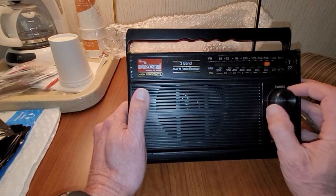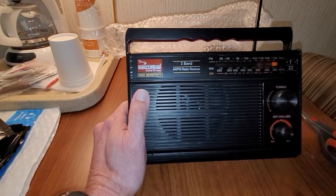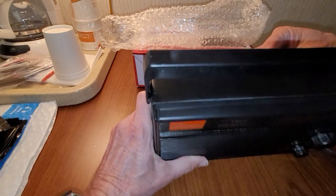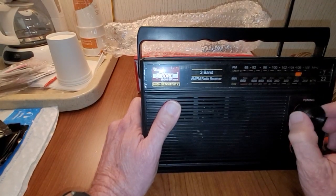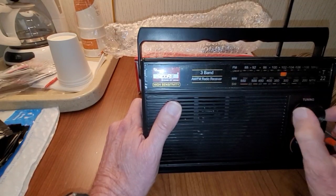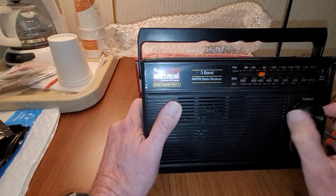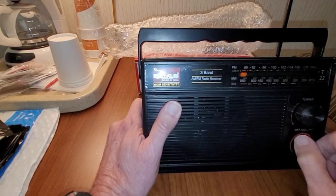It works, but it sounds a little on the distorted side, so I don't know. It's something to do with the speakers — maybe defective or something. What's the next one? I think that's shortwave. I don't know if you can pick up anything on that.